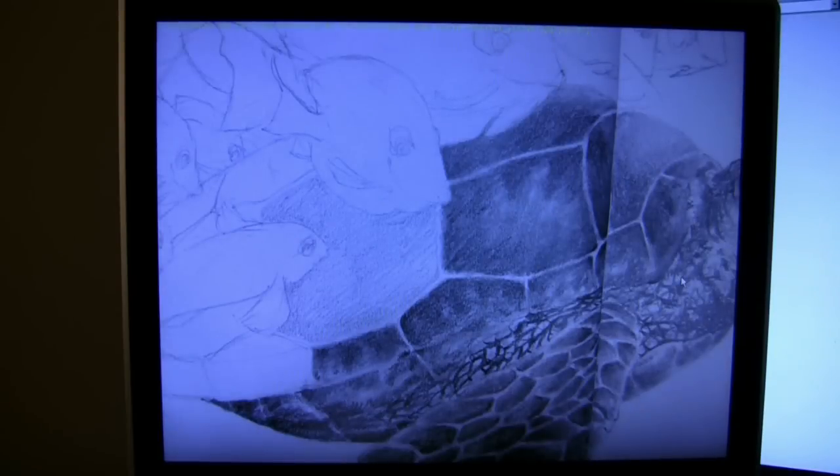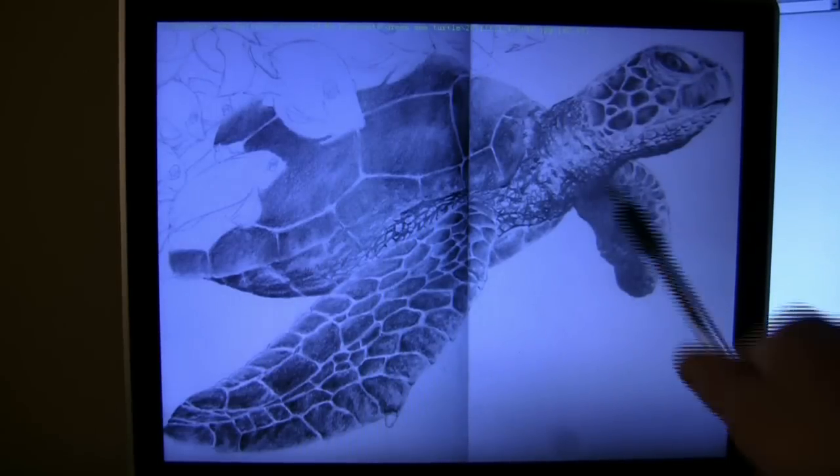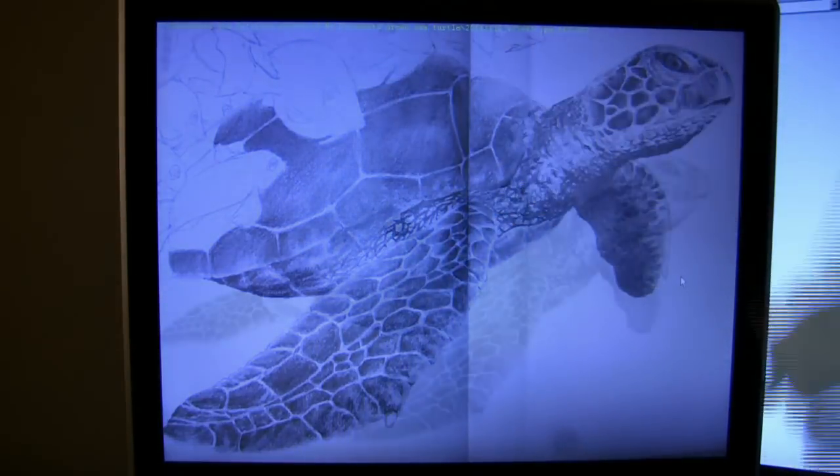Right now I haven't touched the fish at all - I haven't done any of the rendering because you don't want to jump around too much in your drawing. You want to take it one step at a time so you don't overwhelm yourself. I think that's the biggest problem - people overwhelm themselves when they're drawing a lot of detail. So I applied everything around the turtle and left the fish untouched.